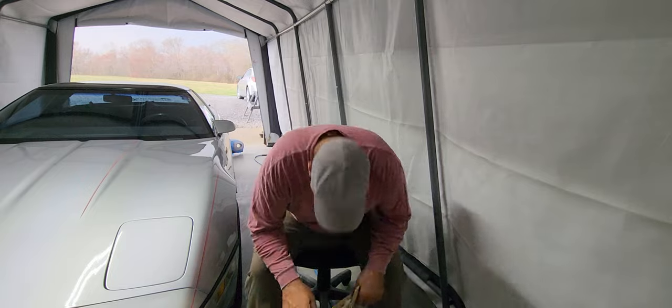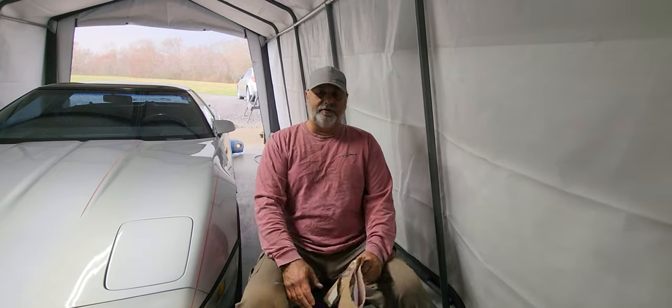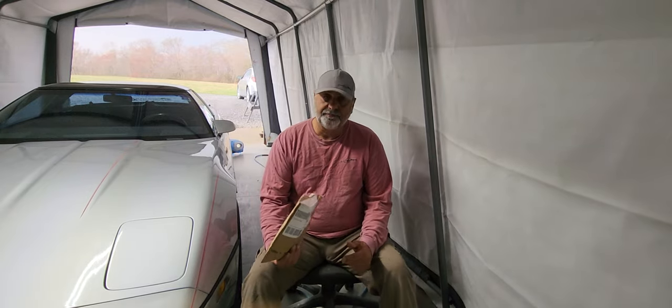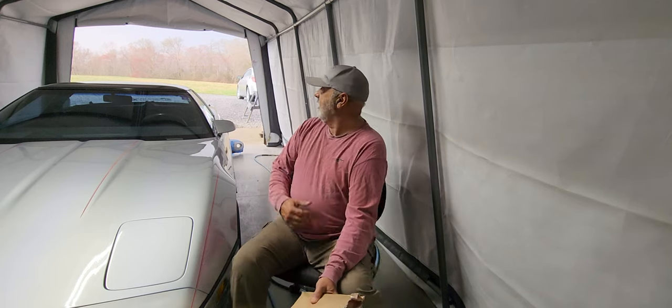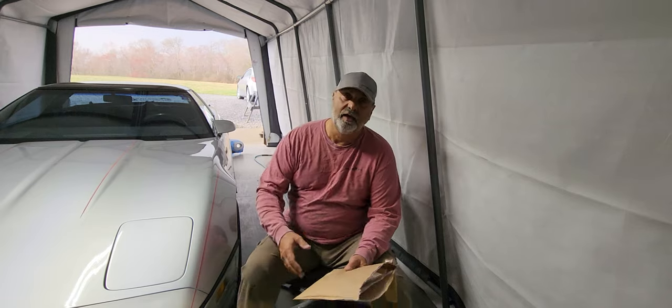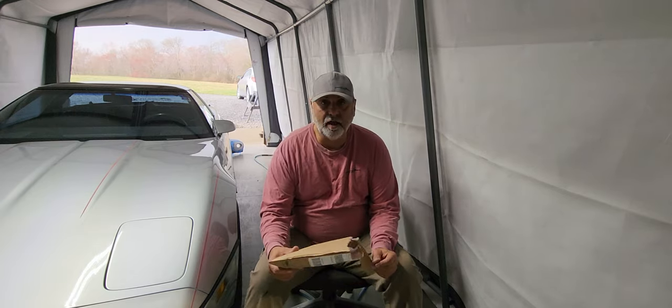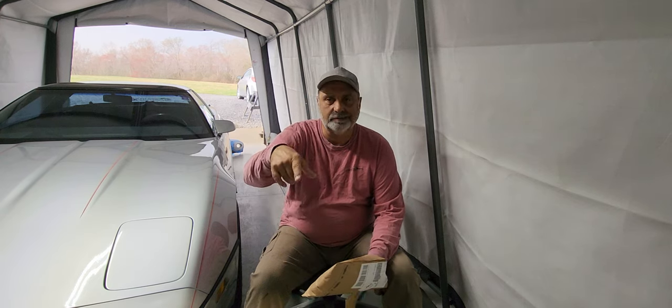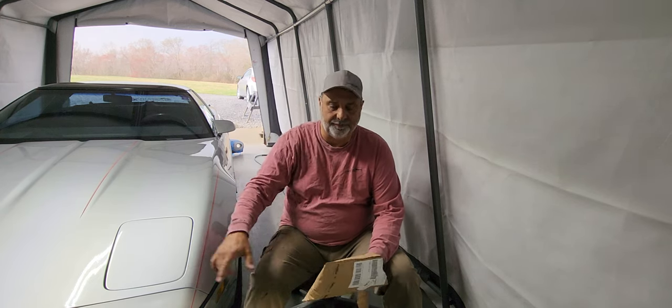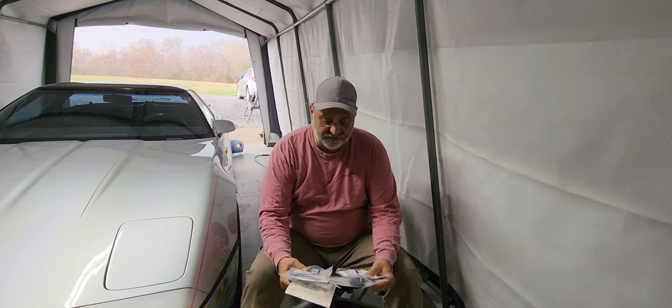Hey, welcome to your car garage! How is everybody doing today? I was going to take you all out and show you a couple of '68 and '69 Roadrunners, but it's raining outside and I don't know if it'll stop today, so I thought I'd give you an update on what we've been doing.